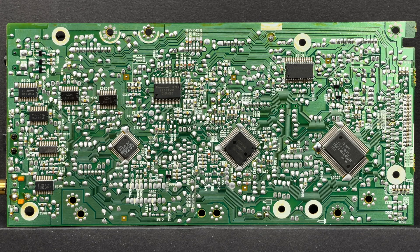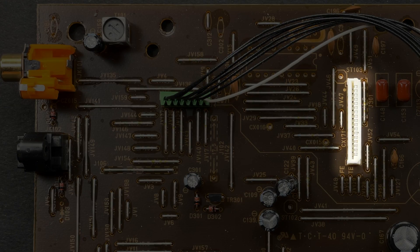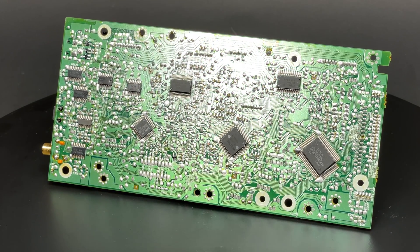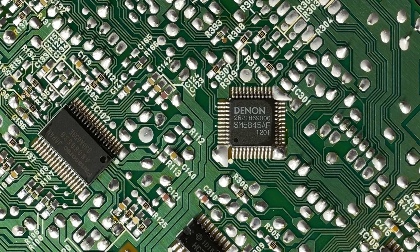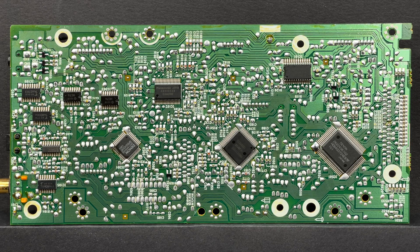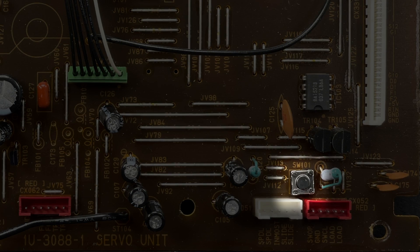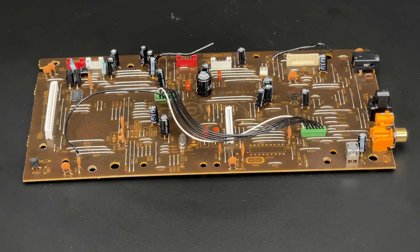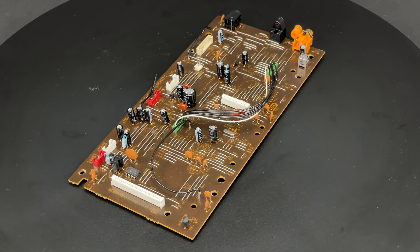This is a signal processing LSI, also made by Panasonic, whose functions are to control focus, tracking and traverse servos, as well as digital signal processing such as EFM demodulation and error correction. This is where the digital audio signal splits into two streams: one dedicated for optical and coaxial outputs and the other travelling further towards the audio PCB. But before the audio signal reaches the digital-to-analog converters, it has to pass through the Denon alpha processor — sadly I couldn't find the datasheet for a more detailed description. The last thing I want to point out is this micro switch on the top side of the board, which allows you to enter the service mode where you can adjust focus gain, focus balance, focus offset, tracking gain, tracking balance, and tracking offset.